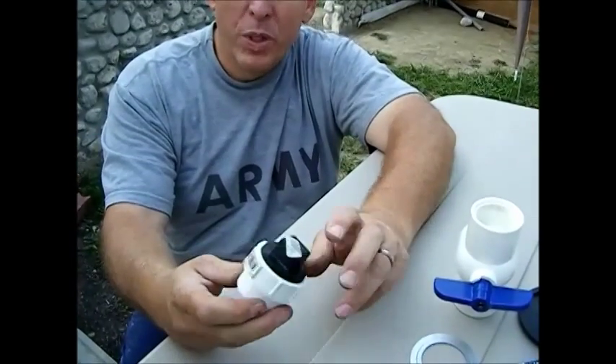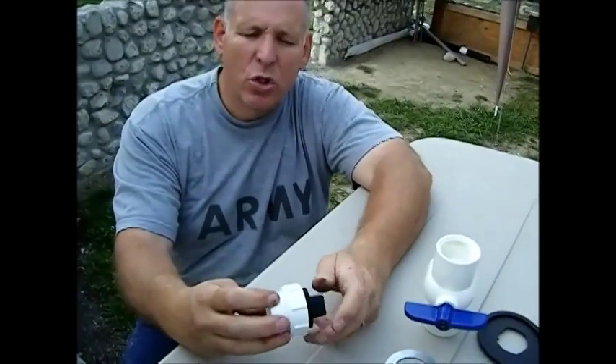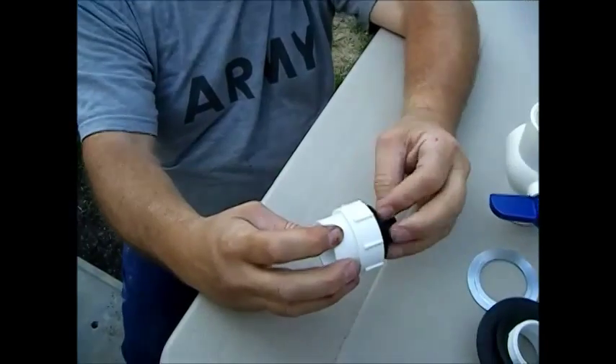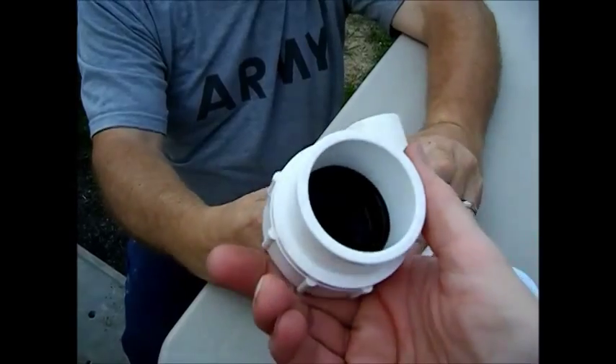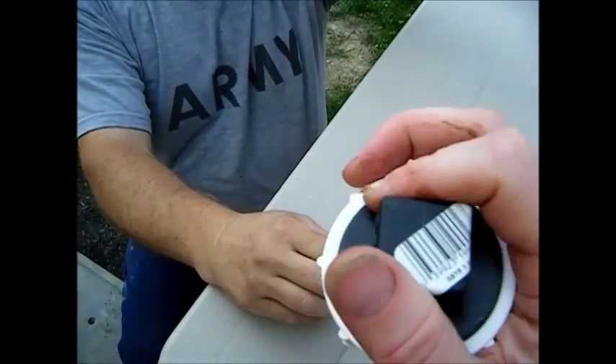The other option is you'd have to reach into the pond and unscrew something like this — just some sort of a drain plug. To me, this valve was much better.